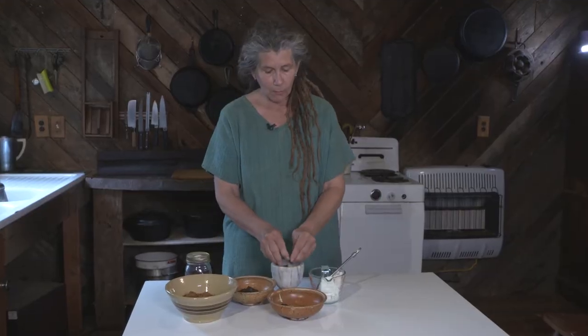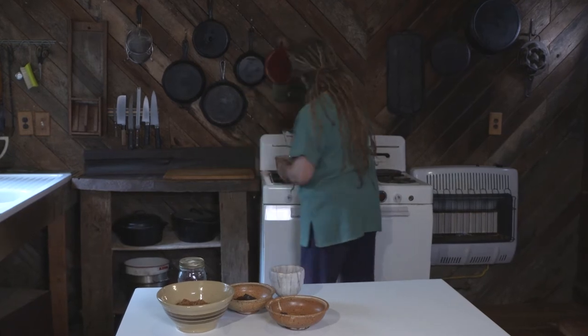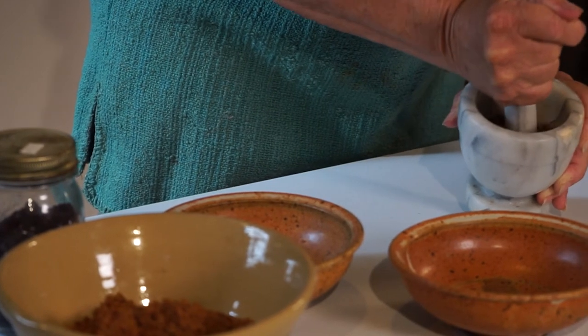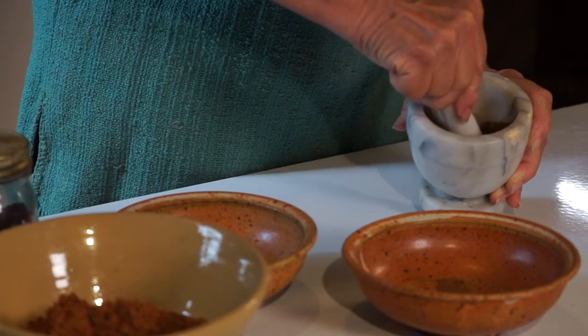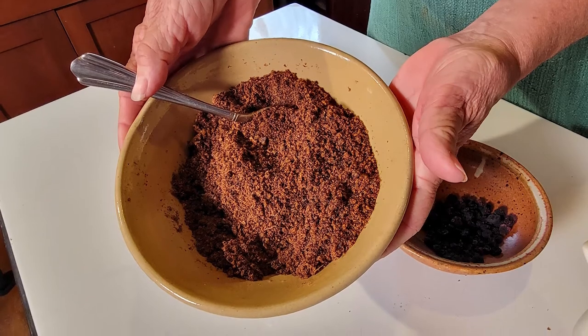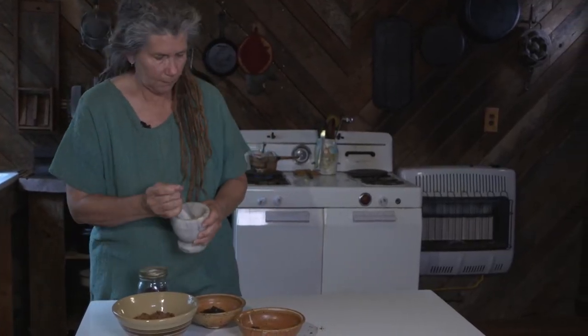I'm going to set this in some water to begin to soften up a little bit more. Then I'm going to grind the meat. It's okay to have some larger bits, but I'm going to try to make this as fine as possible.